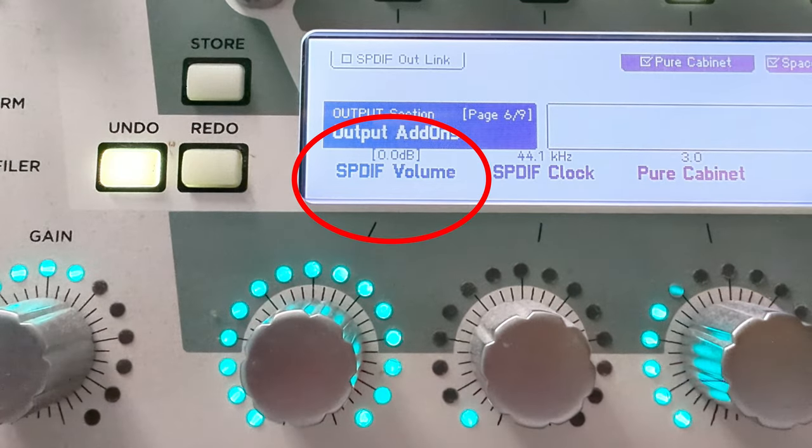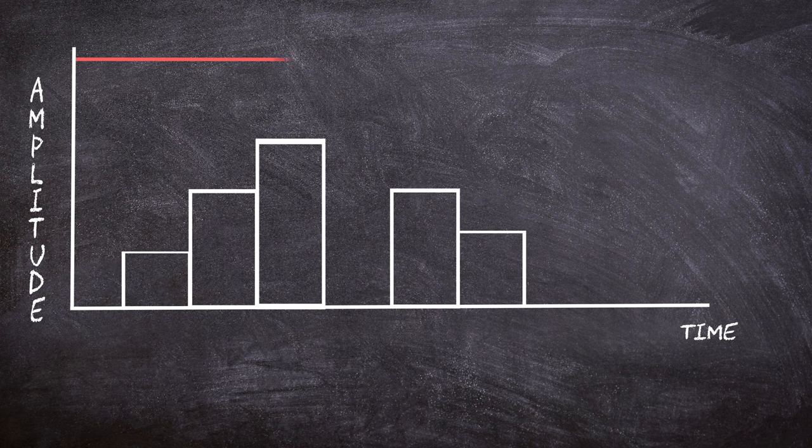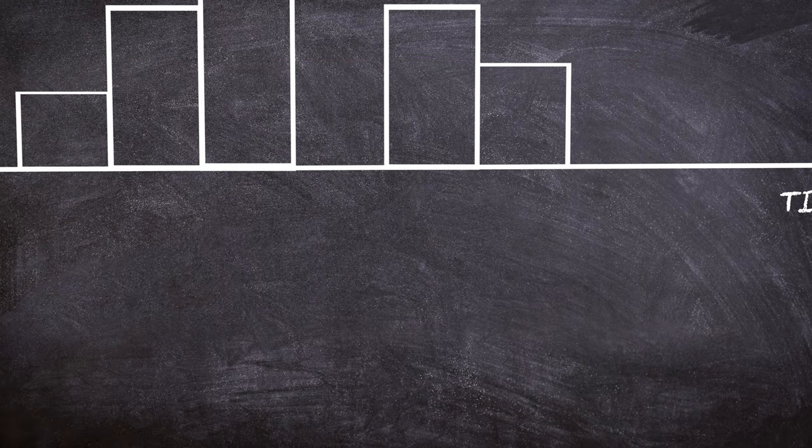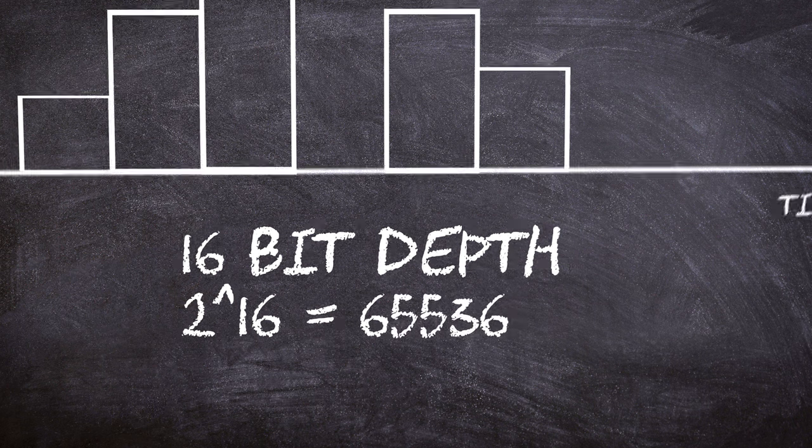With SPDIF, you don't really need to gain stage on the audio interface, as the volumes are set in your master device. In the digital domain, like in SPDIF, there's ample space between the average signal level and the maximum representable level, reducing the likelihood of accidental clipping. The maximum amplitude is well defined in a digital system — for example, in a system with 16 bits, you have 2 to the power of 16, which gives you 65,536 possible amplitude levels. All of this ensures that clipping is less likely to occur if levels are managed properly. I have to say, I've never had to touch the SPDIF volume on my Kemper — it just works perfectly since the day I bought it.